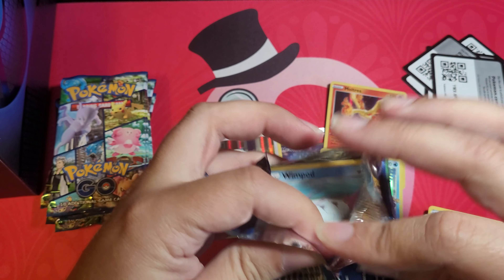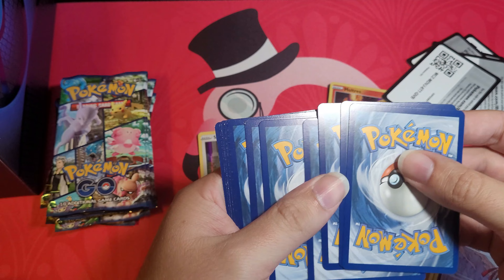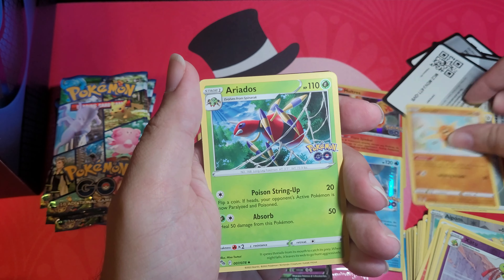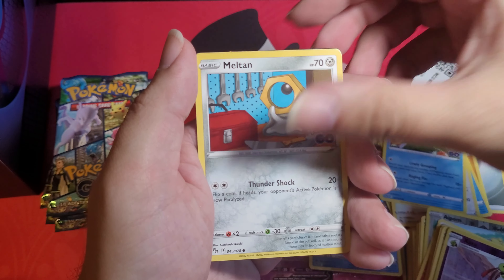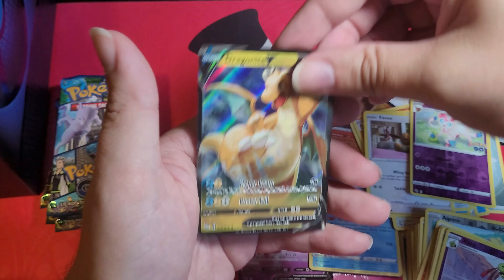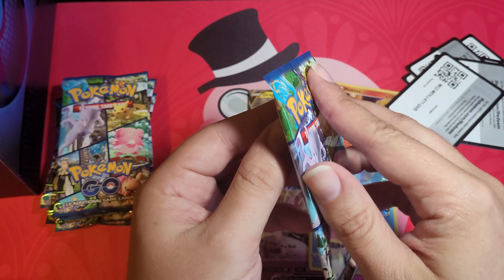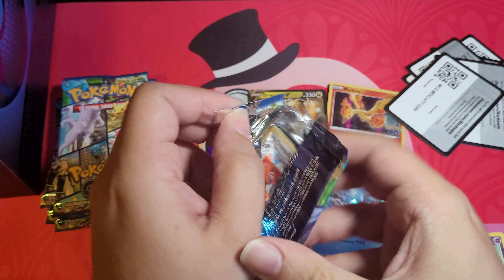They got delayed and I was like nooo! I just want to open packs. I didn't buy anything else while waiting — I bought a tin and a box. Pack five: steel energy, Shuckle, Arcanine, Charmeleon, Wimpod, Magikarp, Meltan, Eevee, Sylveon. Reverse holo, and ooh — Dragonite V! Nice, Dragonite V. Can't wait for the alternative art Dragonite V that's coming in that premium collection deck thing.